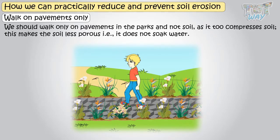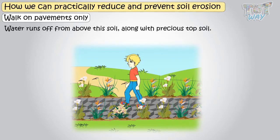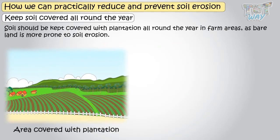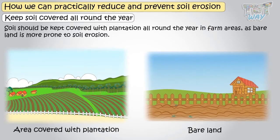Compressing soil makes it less porous — that is, it does not soak water — and water runs off from above this soil along with precious topsoil. Soil should be kept covered with plantation all round the year, especially in farm areas, as bare land is more prone to soil erosion.